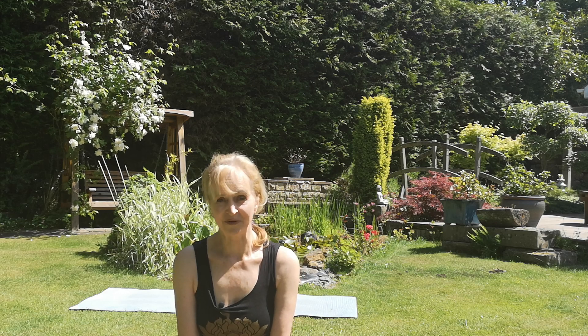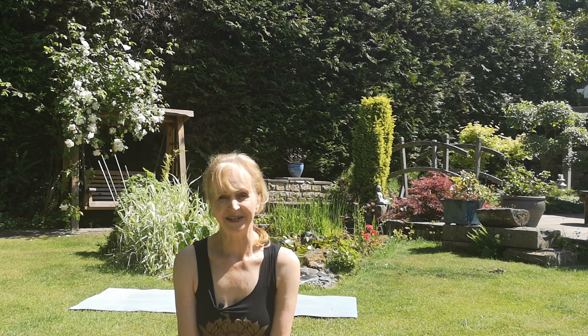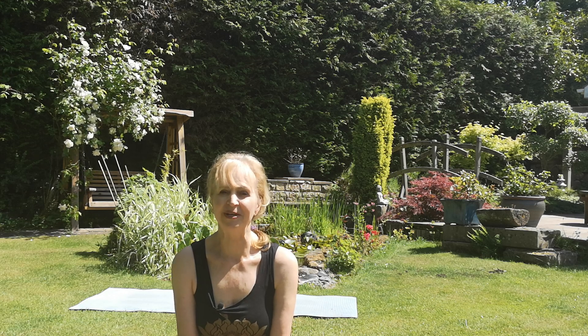Surya Namaskara is a worship of the sun. The yogis knew that without sunlight there would be no life on earth, so they would practice at sunrise and they had a mantra — one for each asana. There are 12 flowing movements, and each mantra begins with Om and finishes with Namaha.